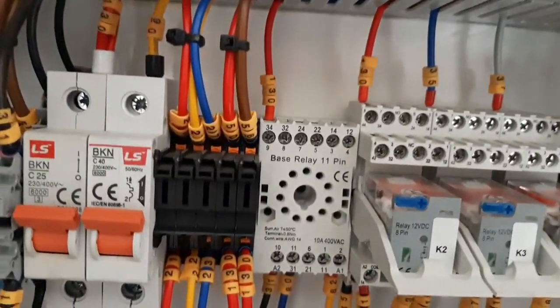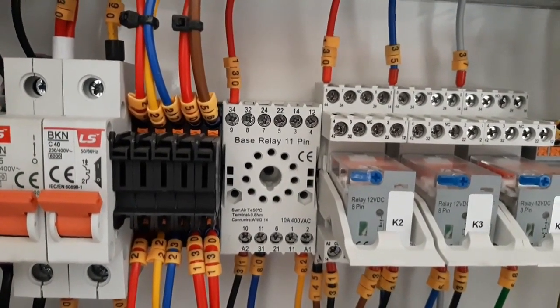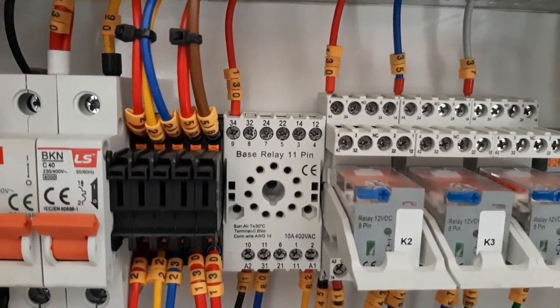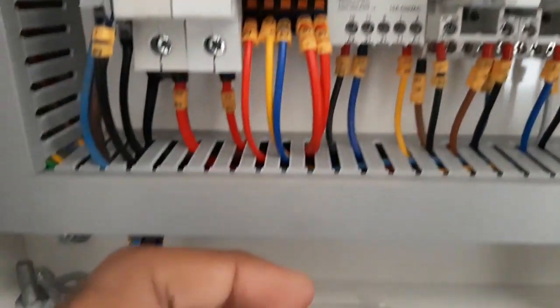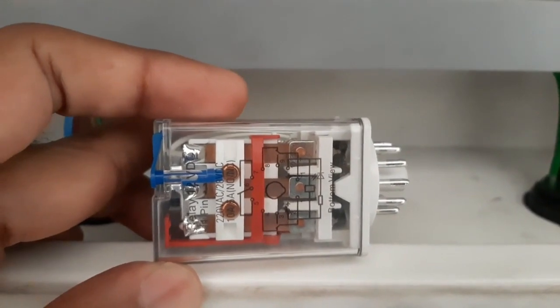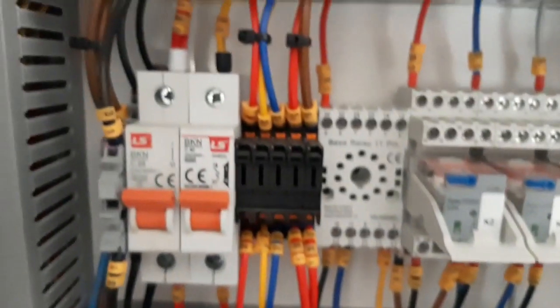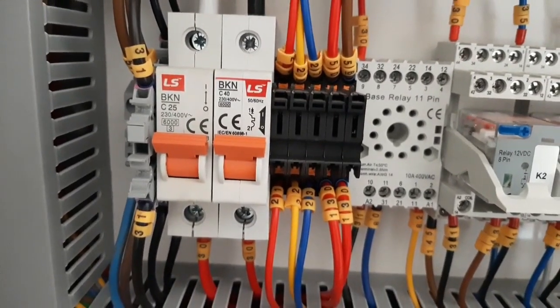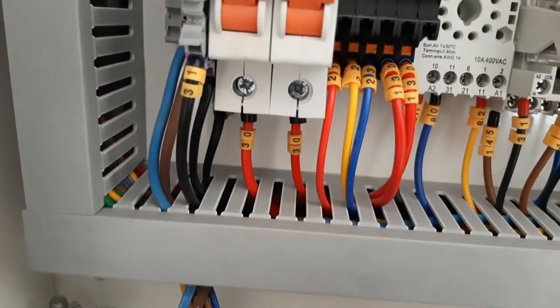Now I will show you the relay base. This is the base of the relay — 11 pin — and here you see only one contact we are using, which is 31 and 34. You can also see on the relay the drawing which shows which contacts are closed and which are normally open.